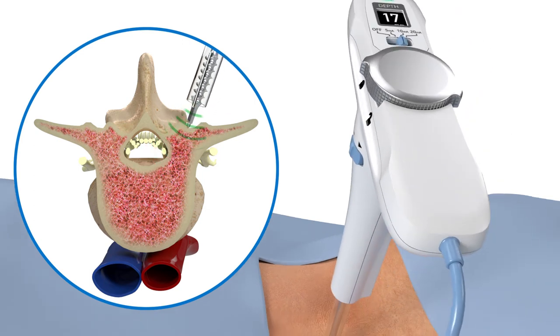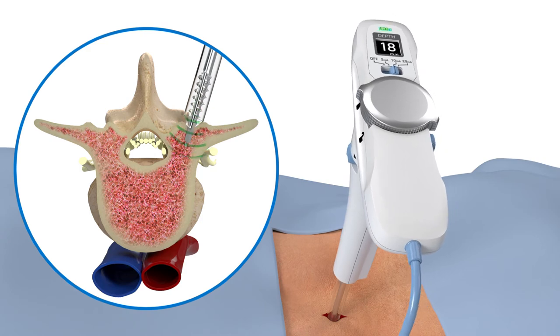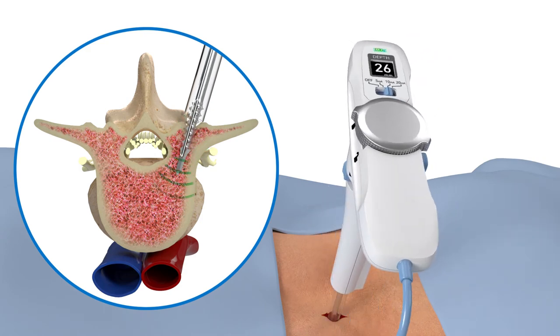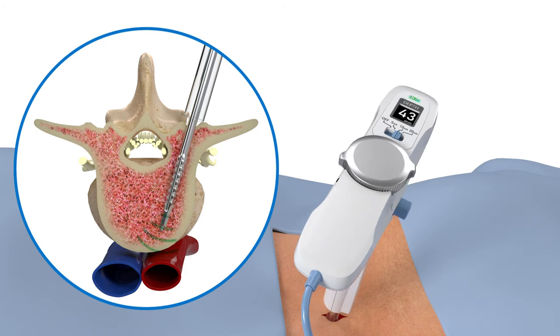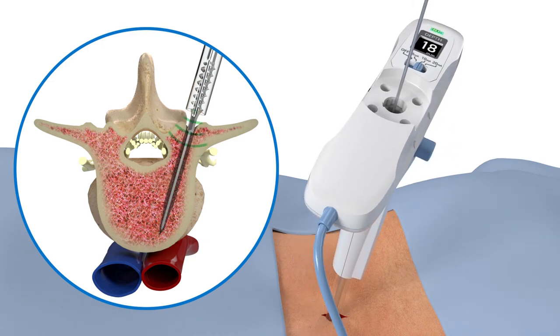Once the surgeon has configured their desired screw pathway via the digital depth measurement and triggered EMG, the surgeon can remove the inner stylet and replace it with a guide wire. Then, the ratcheting handle can be switched to reverse and the all-in-one tap can be removed.